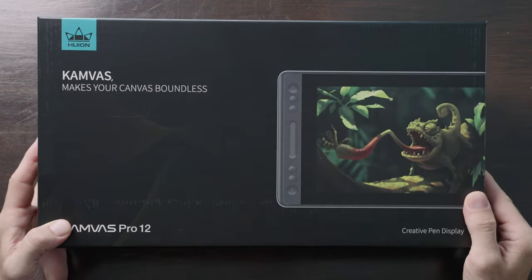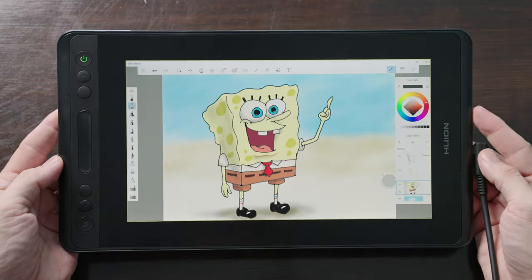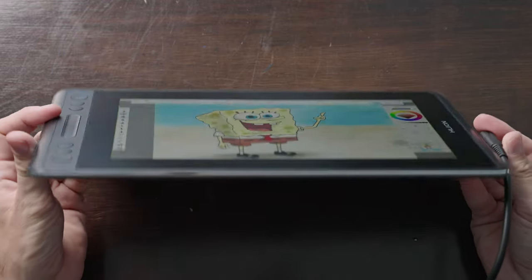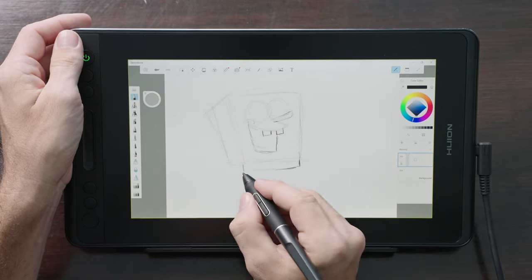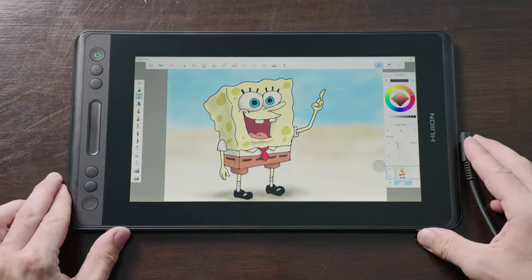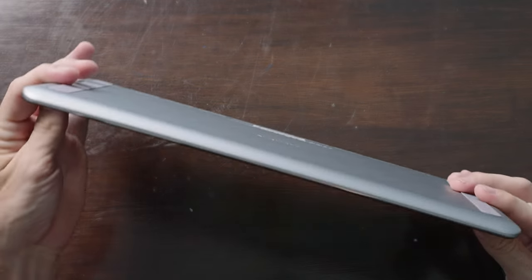The next display is from Huion, which is the Canvas Pro 12 drawing tablet, retailing right now for $199. This pen display has an IPS screen that's 11.6 inches across, which might be a little bit too small for some of you — not for drawing, but when navigating menus or trying to read text, I find it a little bit too small. This is a fully laminated screen, so it helps with parallax.